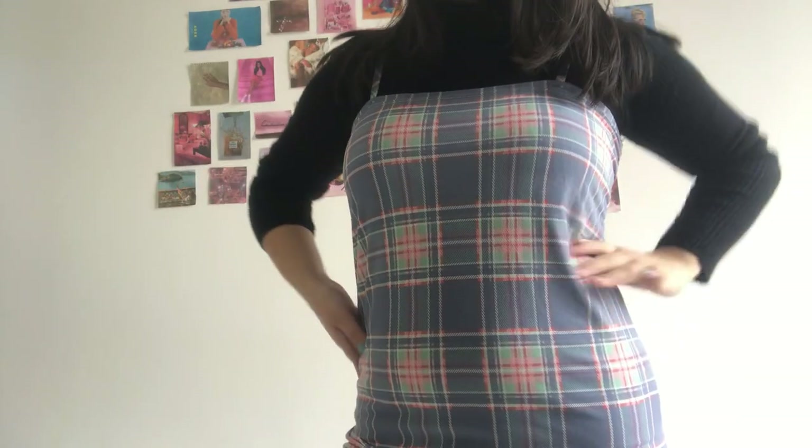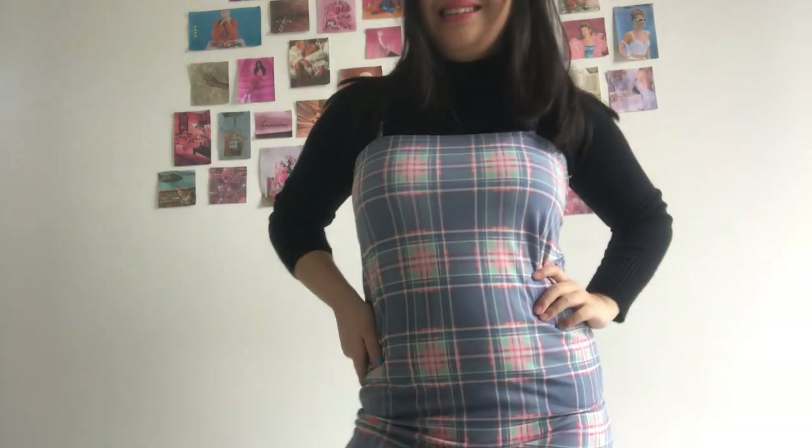With layering, maybe it doesn't look that bad after all. A little layering is all it needs to help fix it — I think I'll have to style this dress better. Yeah, with layering it actually works.